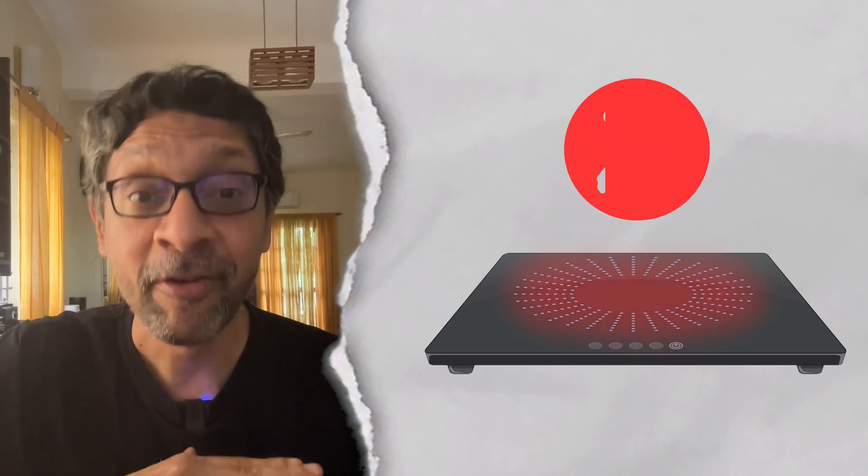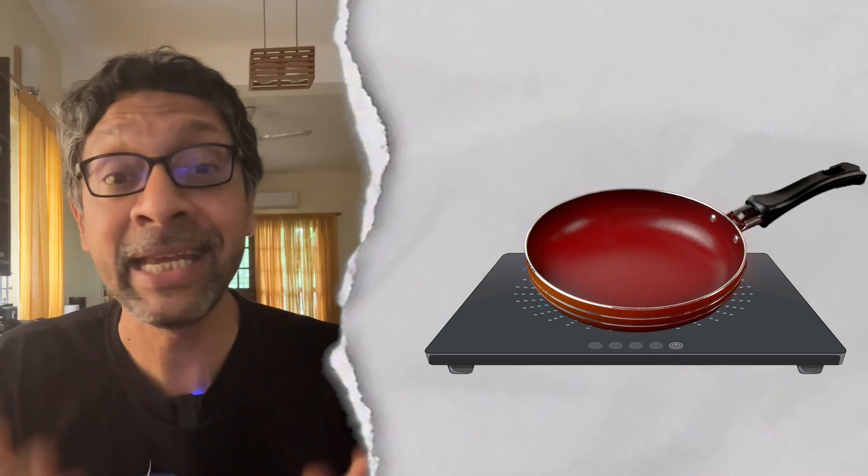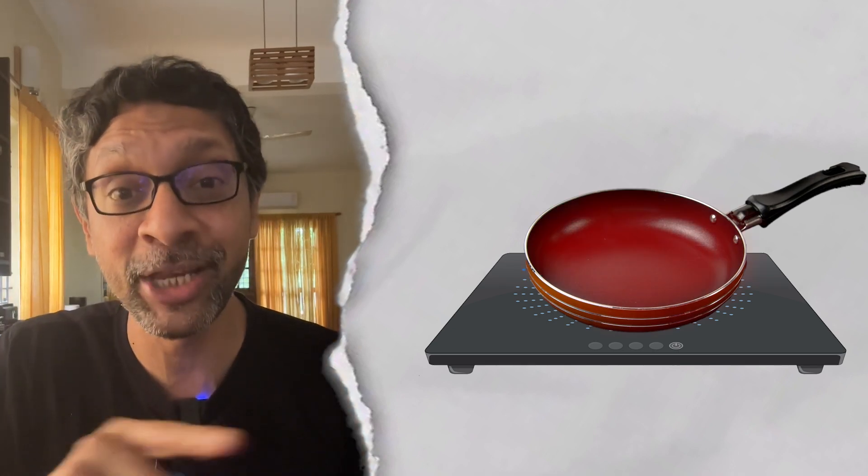So in an induction stove, there is no heat transferred from the surface of the stove to your pan. The pan heats itself up because it's in a changing magnetic field. This makes it twice as energy efficient as a gas stove.